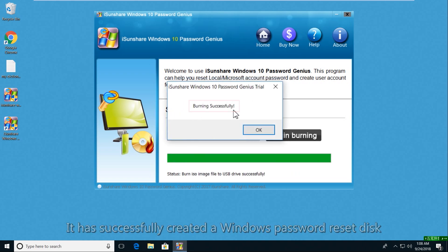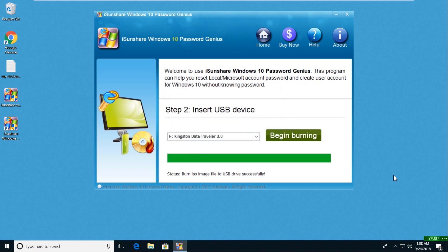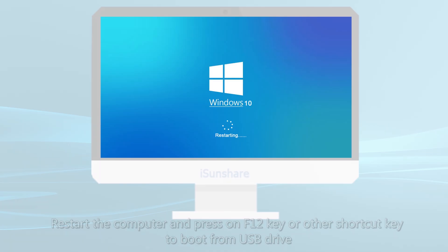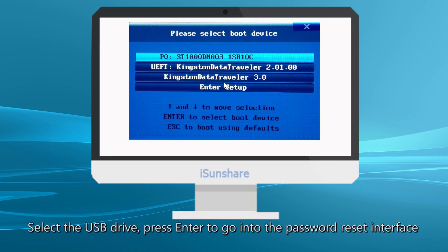Once the burning process is done, you can disconnect the USB drive and insert it into the locked Windows 10 computer. Start the locked computer, then press F12 to enter boot options. Select to boot from USB.